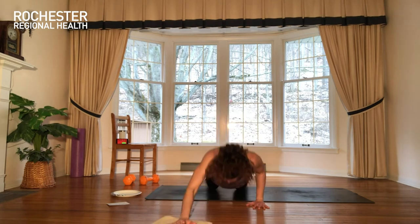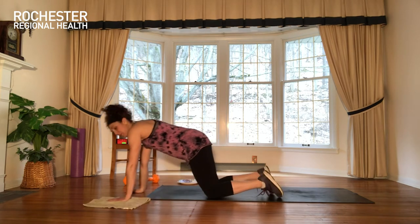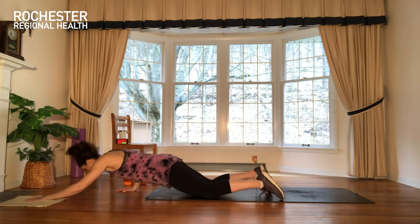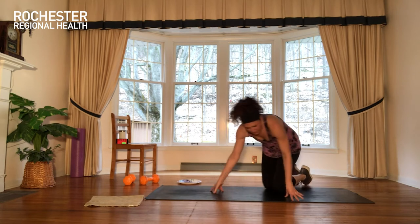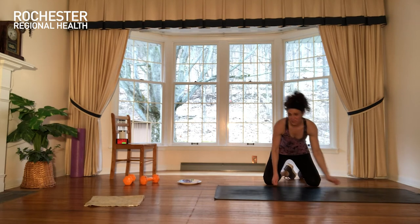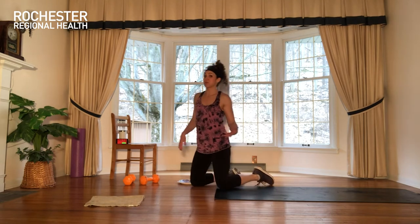We're going to stay on that side. The good and bad news is the same thing — that's all we're doing for this Tabata: one side, switch to the other side, back and forth for four rounds. In a kneeling plank, try to bring your butt out of the air as much as you can — take it forward, push down into the towel to come back up. If you're not enjoying that, hold a high plank instead, or do some pushups, kneeling or high.